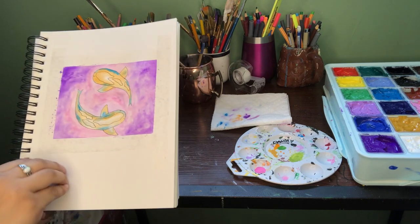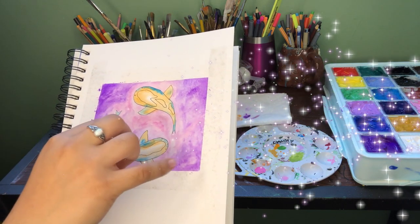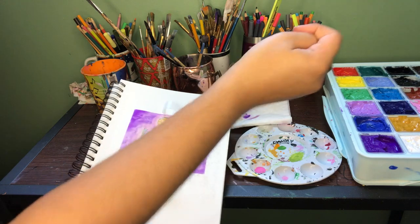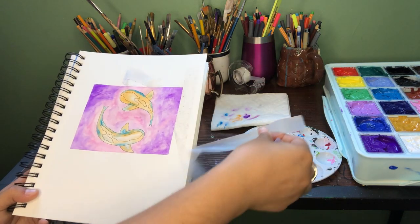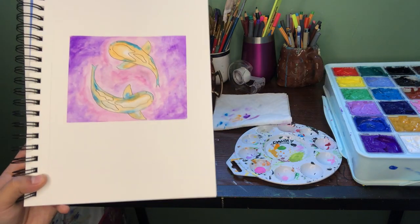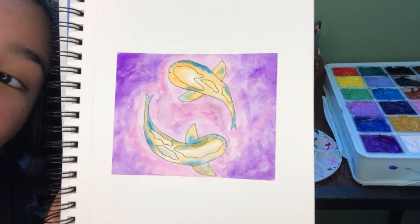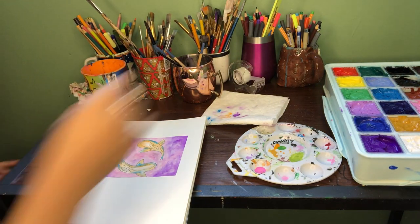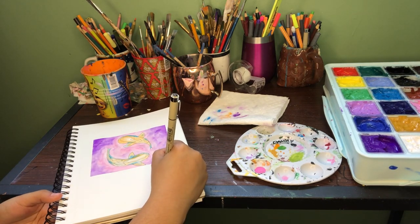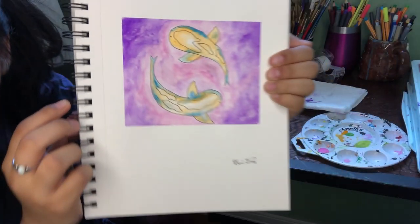That's so cute — that's the finished product. Now I'm going to take the tape off, which is the most important and most satisfying part. Oh my god, look at how crisp that line is! You cannot tell me that is not the cutest thing ever — it is so freaking cute. Now I'm going to sign it at the bottom with my name. We're done! I'm so happy with it, it is so adorable.